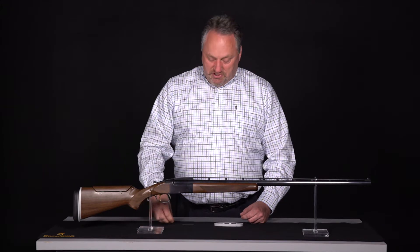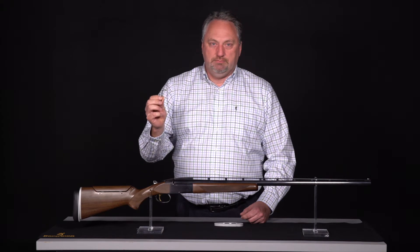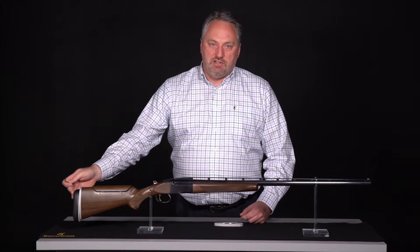The only tool that is needed is the supplied Allen wrench. It's a 3/32nd Allen wrench. To start out, we're going to remove the recoil pad to get access to the adjustments on the adjustable pad plate.